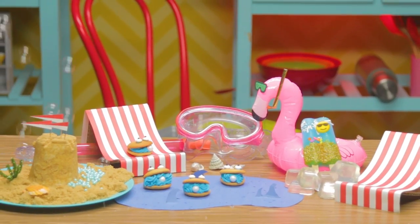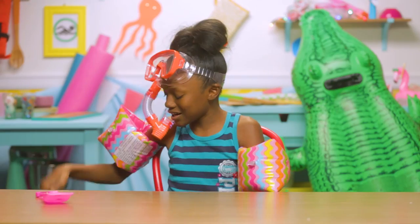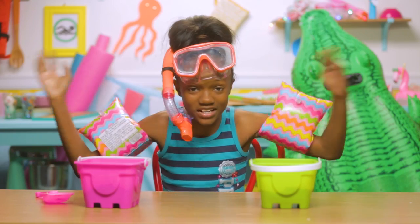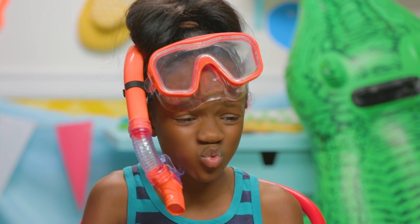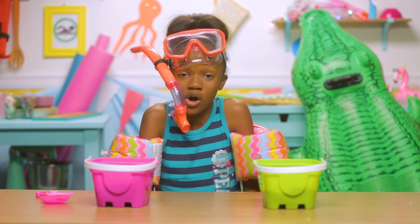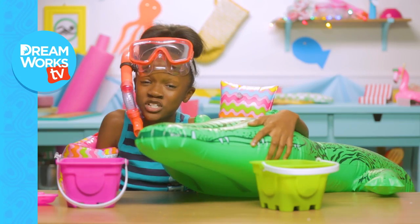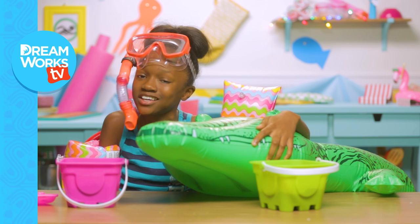And there you have it — three even better beach hacks. And now that I've got my sand and my snacks, I'm ready to hit the beach! Wait, which one of these is real sand? Oh well. See you guys next time on Food Hacks for Kids. Let's go to the beach! Remember to subscribe to DreamWorks TV and let me know your favorite beach hack in the comments below.